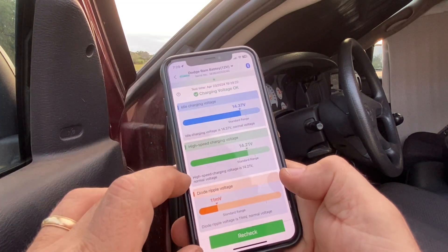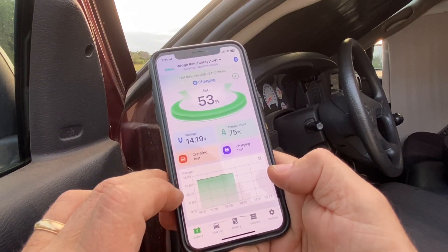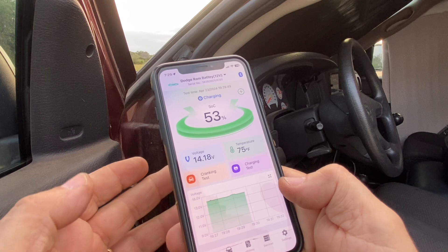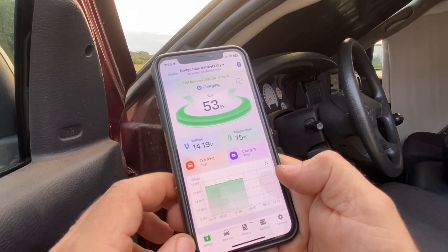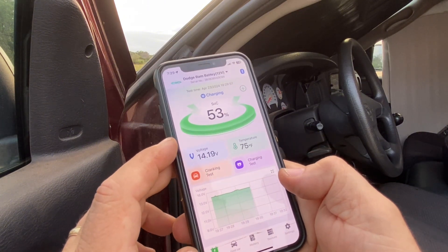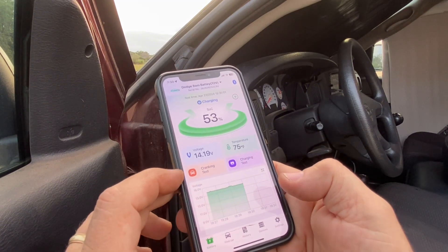So there you go — you can see you've got a lot of features with this app. It's very cool. I just like how it keeps the history as well, and whenever you get near the vehicle, it's going to start capturing data from it. The little device doesn't draw much power at all, so it's not going to drain your battery in an adverse way. I hope this video was helpful to learn a little bit more about this battery monitoring system. I hope this information was useful to you, and as always, I hope you have a great day.